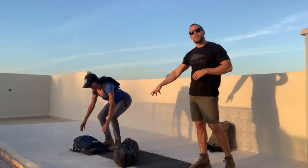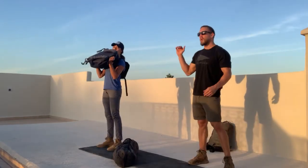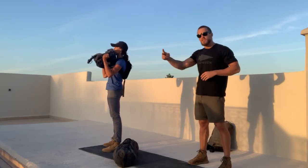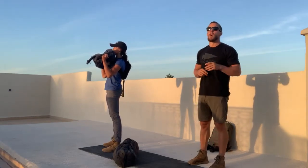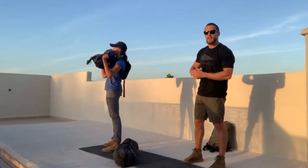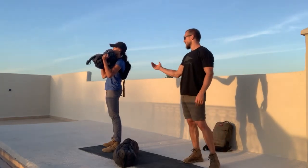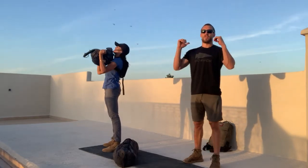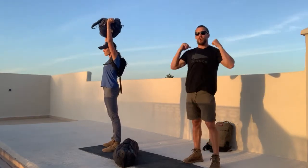Then we move on to the overhead press. Bring that Ruck up — ideally we're using a medium weight here. You can use a secondary sandbag if you've got to, but these should be different weights. Think heavy for the deadlift, medium for the overhead press. Drive that weight all the way up overhead — it starts under the chin and press all the way up.